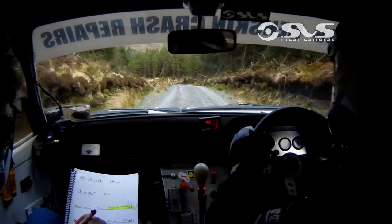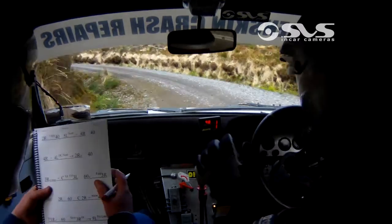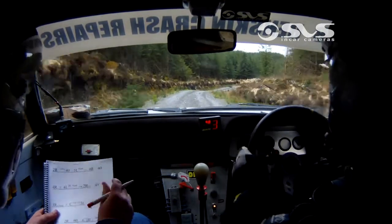60. Crest in 5 left. Crest in 5 left. 60. 2 right, only 40. 5 left, stay in need. 2 right, only 40. 5 left, stay in need.